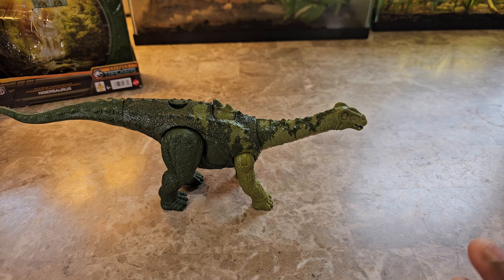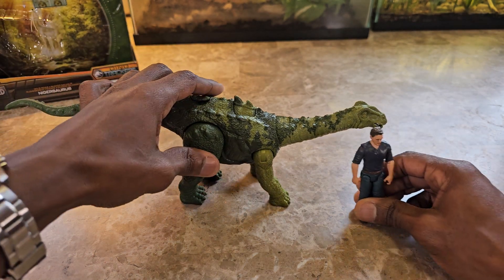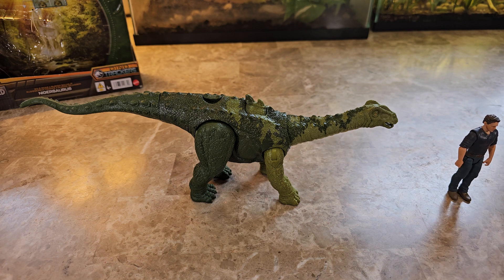Now, being familiar with dinosaurs in general, I'm going to bring Owen in for scale. From what I know, this is not generally a very large sauropod, so I think it's okay that they made it smaller. I really don't know the exact size and measurements of this dinosaur in real life, but as always I'm going to do my measurements to figure out the scale.